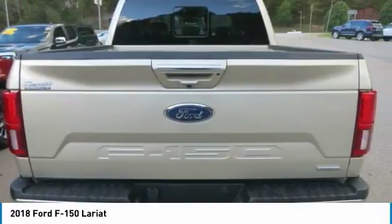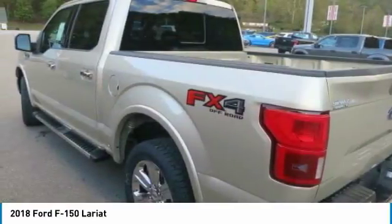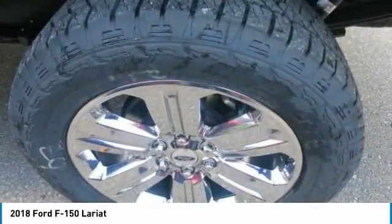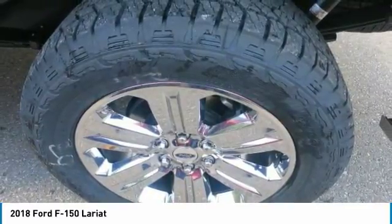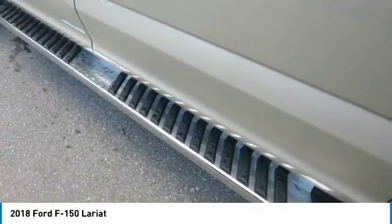Auto start-stop technology is a feature on all F-150 engines. When you come to a stop, the engine shuts off to save fuel and restarts immediately when the brake is released. Designed smart for truck applications, auto start-stop deactivates when it would be needed, such as when towing a trailer or running in four-wheel drive.